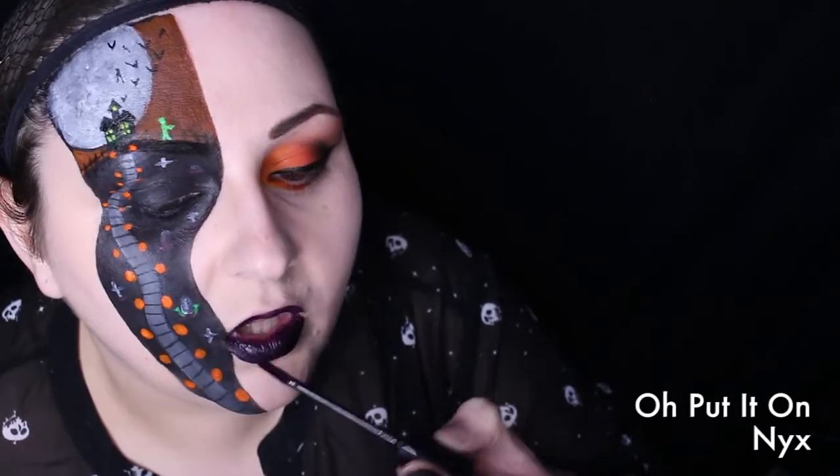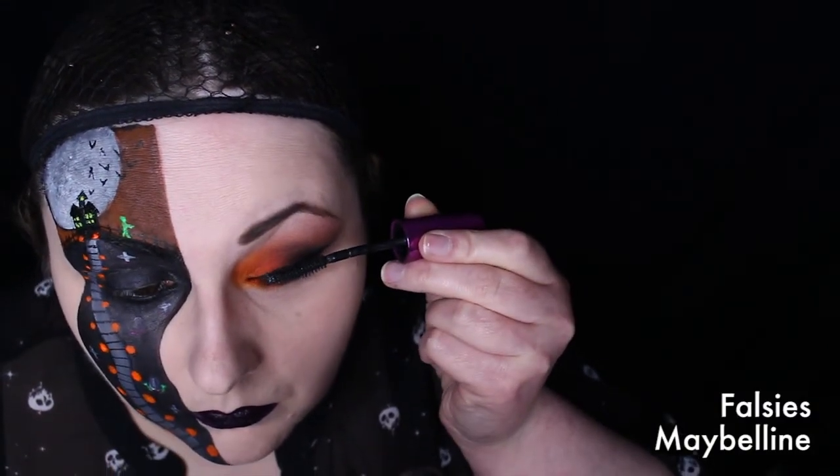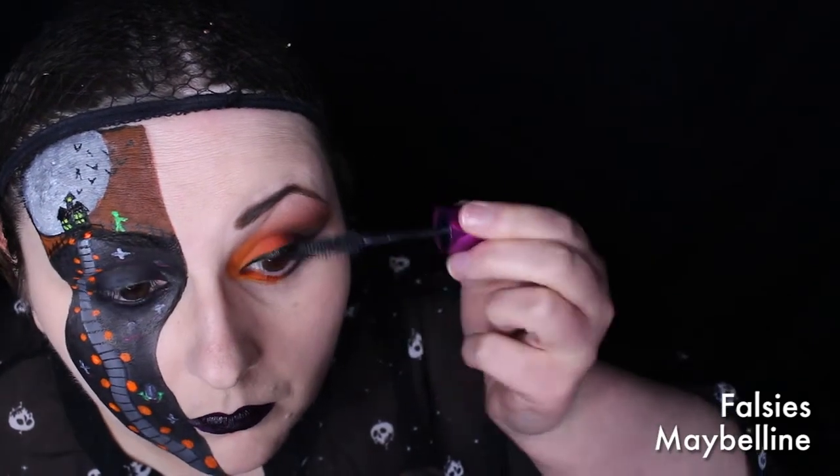Then to finish off the look, I'm using NYX Liquid Suede in Oh Put It On. Add some mascara and false lashes. And finally, don't forget to add a little face to the pumpkins. And that's it — you're now a super glowy, super spooky work of art.